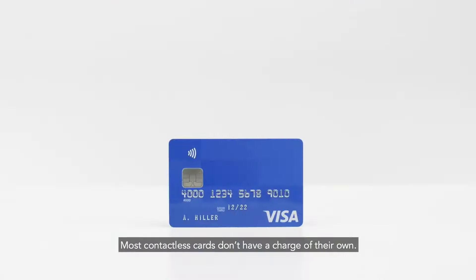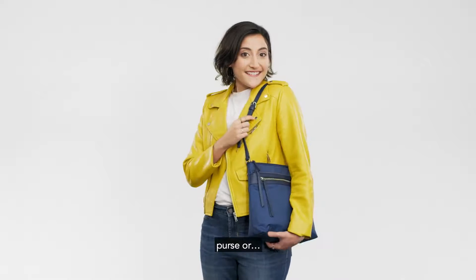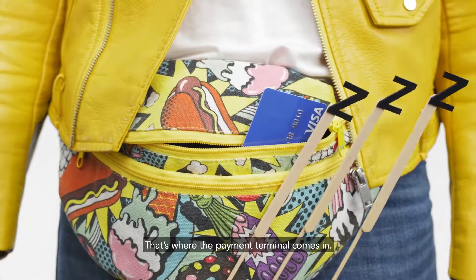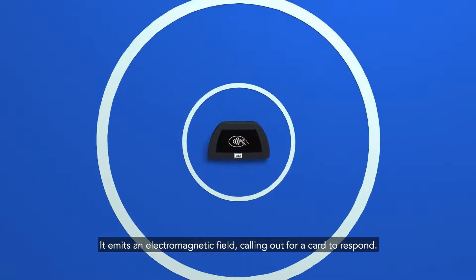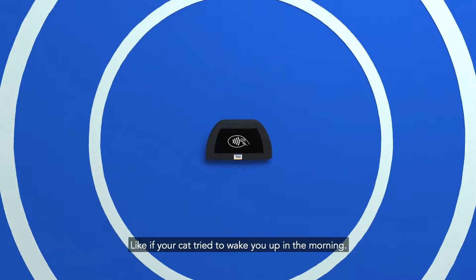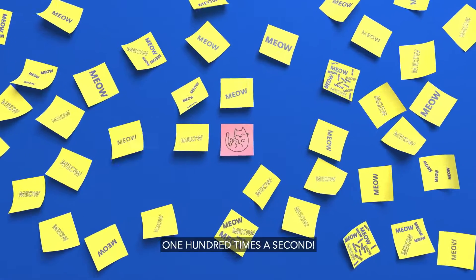Most contactless cards don't have a charge of their own. So when one is in your wallet, purse, or fanny pack, it's basically asleep. That's where the payment terminal comes in. It emits an electromagnetic field calling out for a card to respond — like if your cat tried to wake you up in the morning 100 times a second.